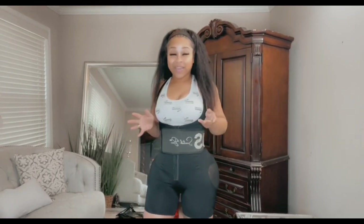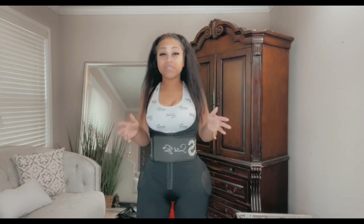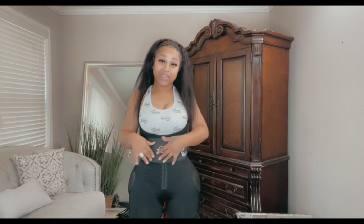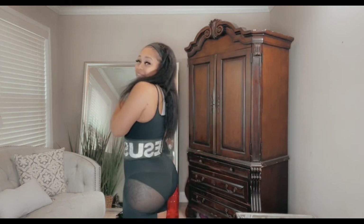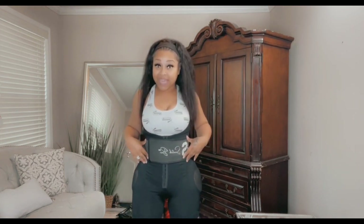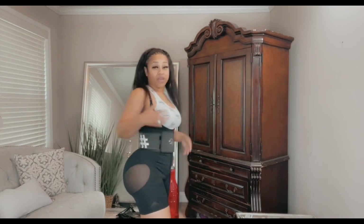So we're going to go ahead and get into this video. This garment on Snatch Bands is called 'No Compression on Butts and Hips.' You can get it by itself or with a band. Snatch Bands has partnered with a company called 1G Life which has these type of belts. You can see the no compression area on the hips and butt.